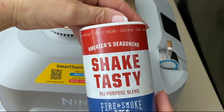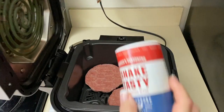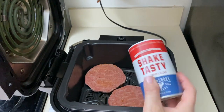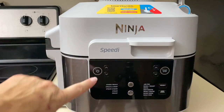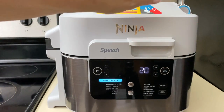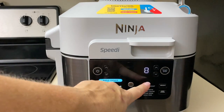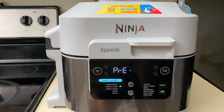Wait a minute — I do want to add this. This is my new fave, this is a Shake Tasty seasoning. Half of it is gone already — I've put this on shrimp, on chicken, on steak. So we're just gonna add a little bit of seasoning. Now make sure your little flipper up here is flipped to the rapid cooker side. I'm gonna do 350 for eight minutes and hit start.